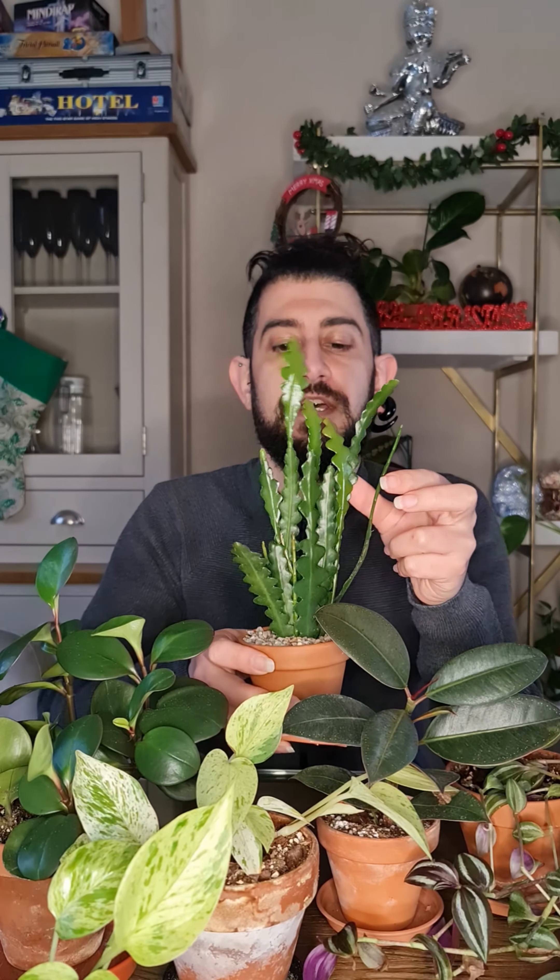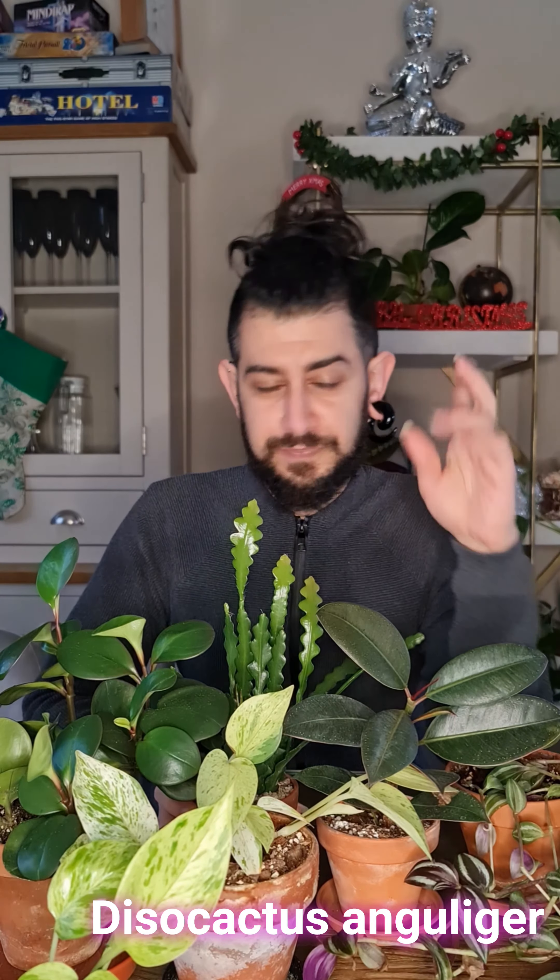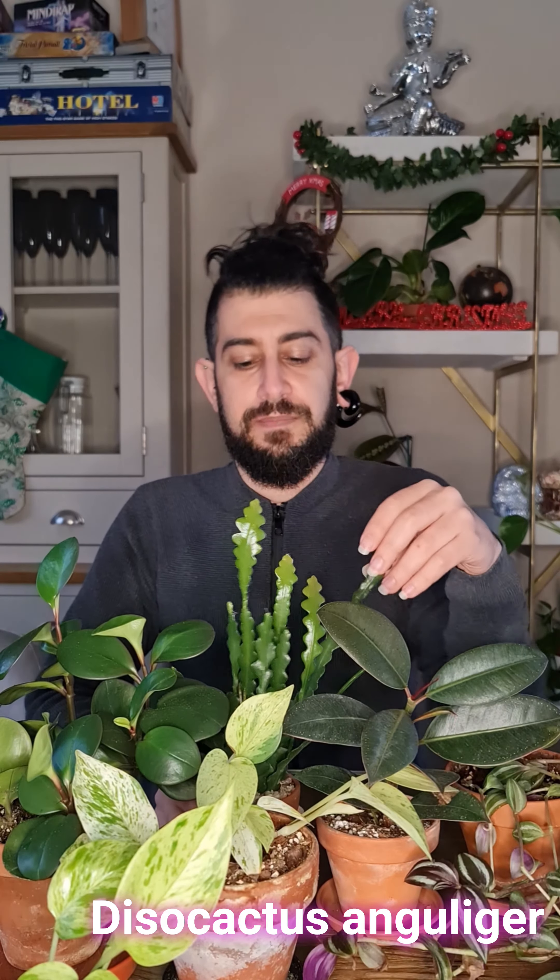The Pothos — this is a Marble Queen Pothos. Most people will know this plant. You can put it in most locations in the house and it will be fine. Let the soil dry out before you water again, and that's pretty much all the care it needs. If you want much larger leaves, put a moss pole on and let it climb up. If you want it to trail, just let it be and it will grow quite happily.